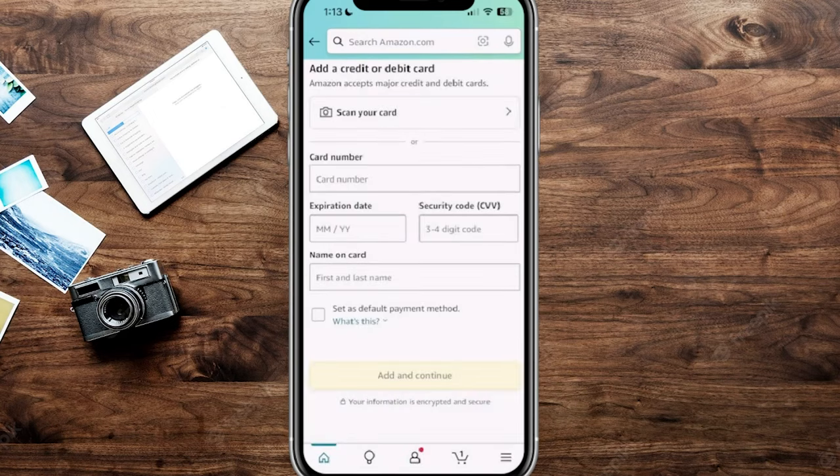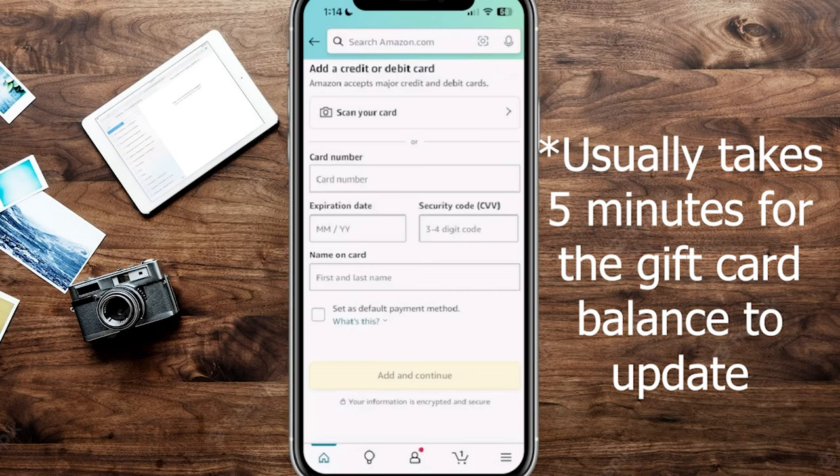From here, you're going to plug in the card number, expiration date, security code, and the name on the card. Sometimes the Visa gift card says 'A Gift For You' — you can put that, or you can just put your own name. Once you do that, click 'Add and Continue,' and then complete the purchase, which will add that money into your Amazon gift card balance.